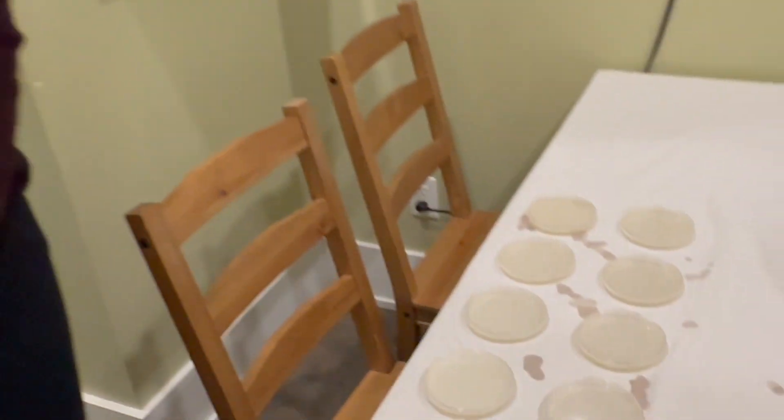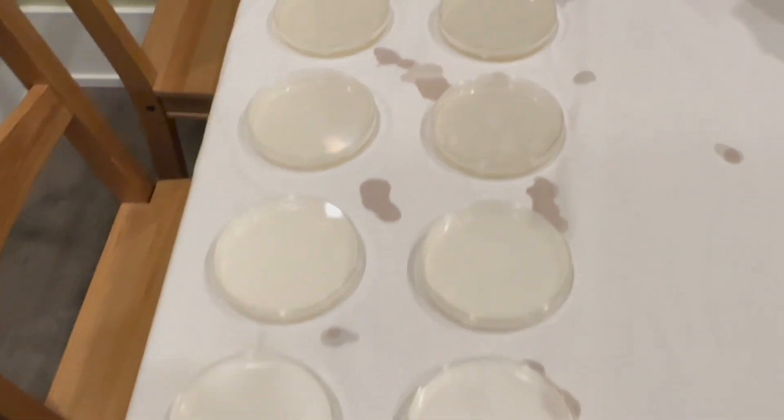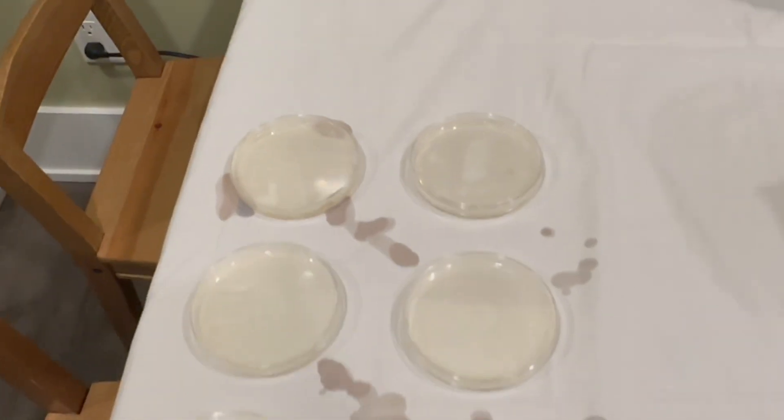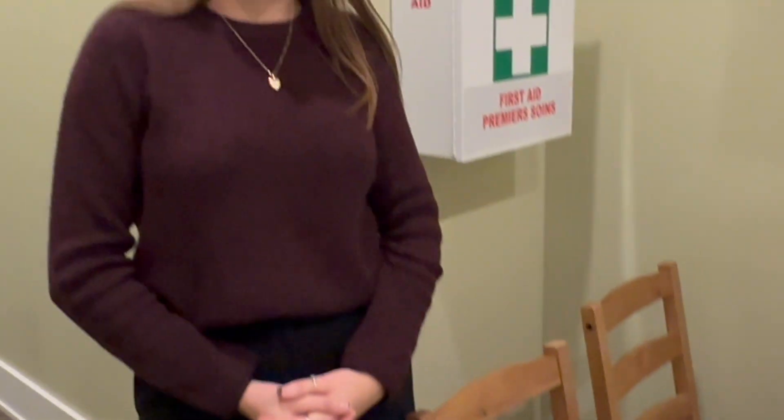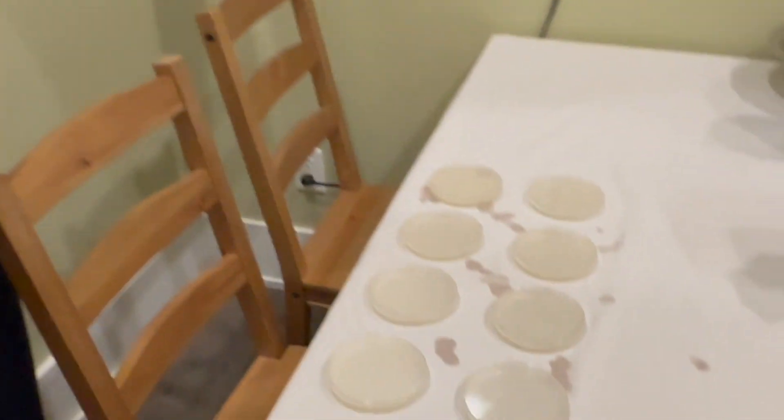Emily has finished making our petri dishes. Here they are — it was a little messy, as you can see, but that's okay. So stay tuned — we're going to start petri dishing and swabbing people's phones this week.